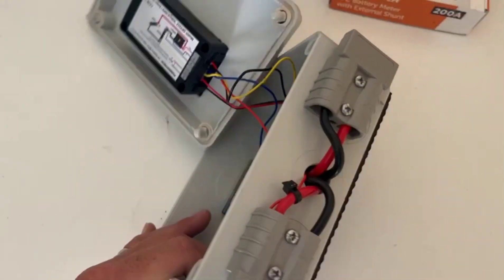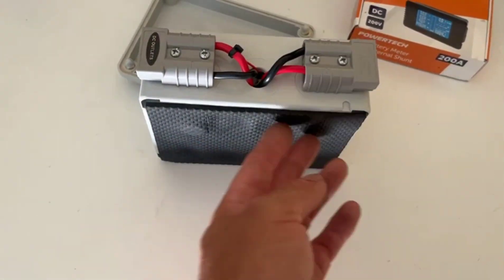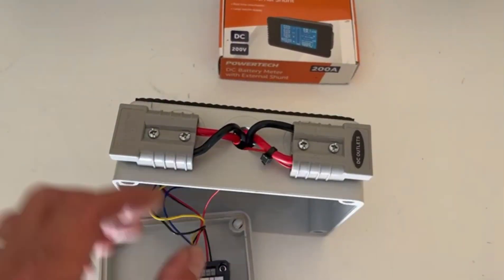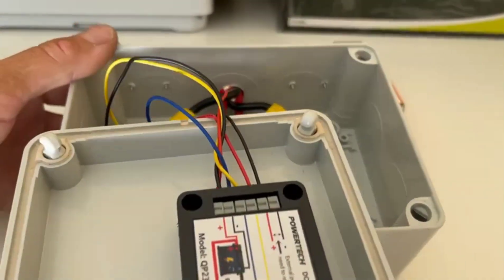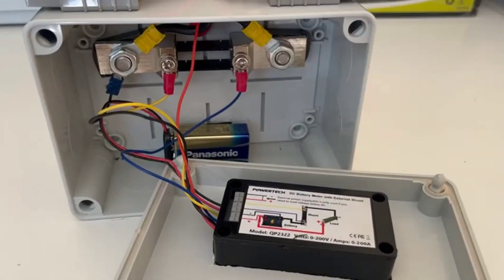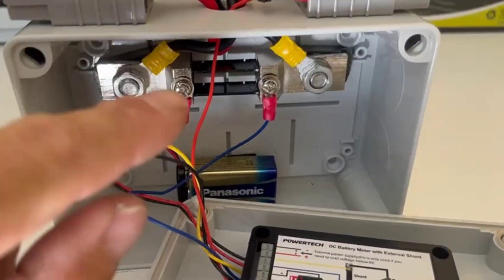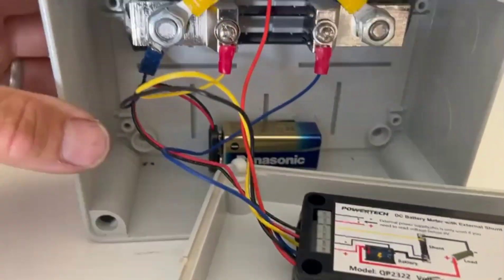The shunt I nut-and-bolted onto the back with two studs, then I put a foam pad in just to protect it, and then the Anderson plugs — so you've got one side here.